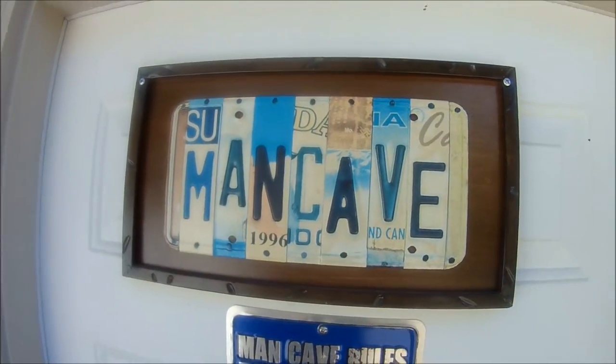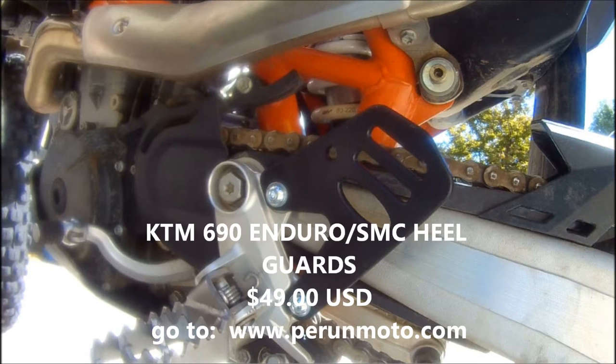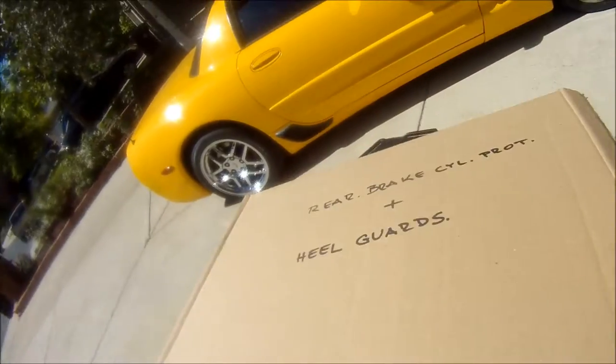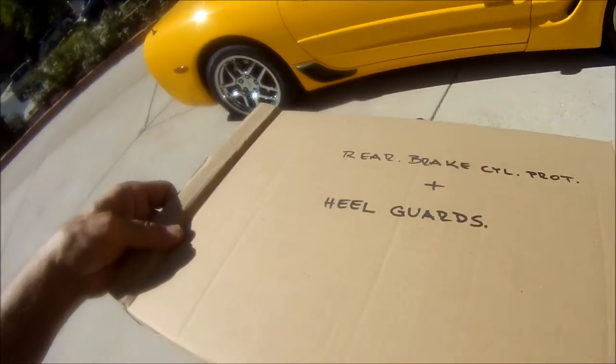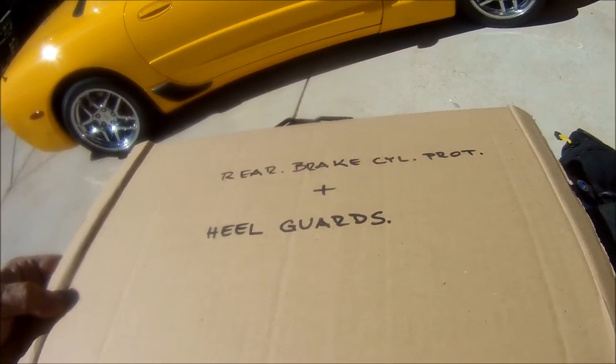Welcome to the man cave again. We're going to do some work today. We're back with our next project. We have WIRB brake cylinder protection.